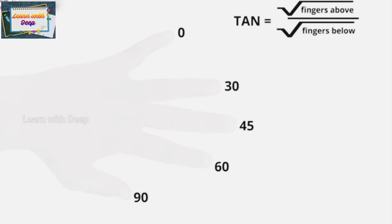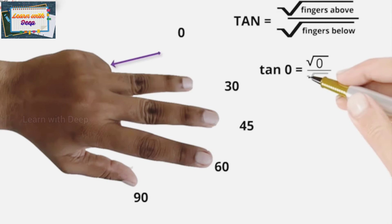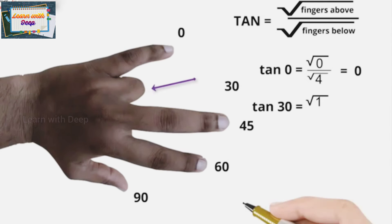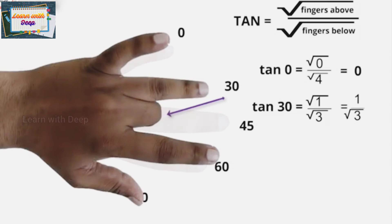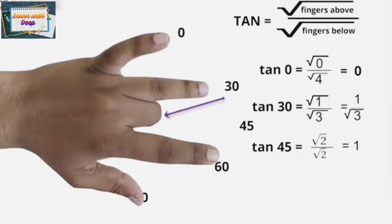For tan 0, above the little finger there are no fingers, and below there are four, so root of 0 upon root of 4 gives 0. So tan 0 is 0. For tan 30, above the ring finger there is one finger and below there are three, so root 1 upon root 3 is 1 upon root 3. For tan 45, above the middle finger there are two fingers and below there are two, so root 2 upon root 2 is 1. So tan 45 is 1.